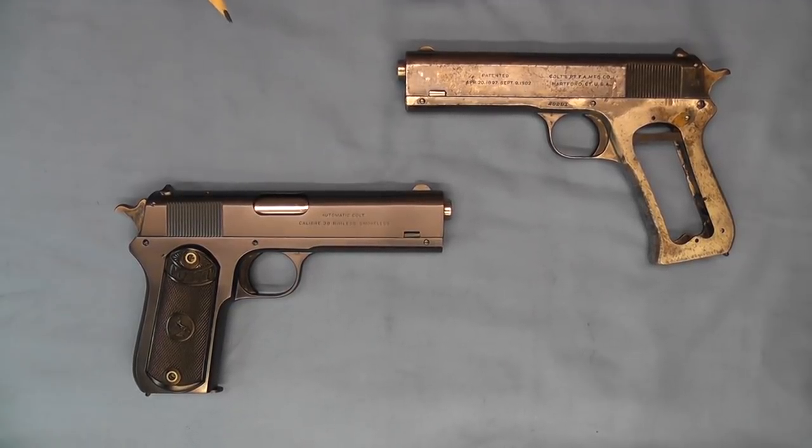What this is is a concealed carry version of the 1902 Sporting, and probably one of the very first concealed carry automatics.